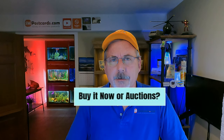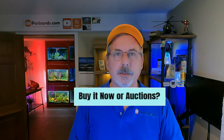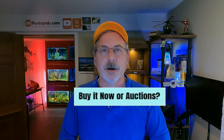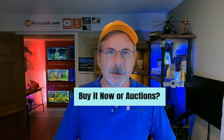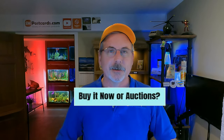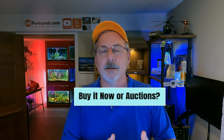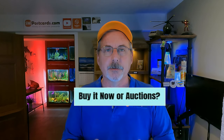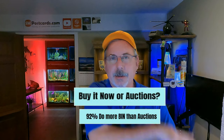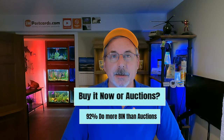Do you do auctions or Buy It Now on eBay? I'm strictly Buy It Now — auctions have too much management, two cards sell and buyers don't pay. I'll do it every once in a while and then regret it. People nowadays want it now. 92% of sellers use Buy It Now. Eight years ago that was probably flipped — 92% did auctions. Buy It Now is the clear winner now.